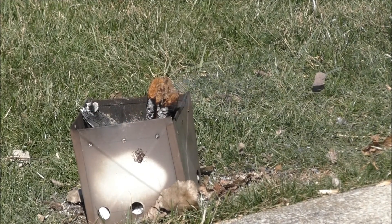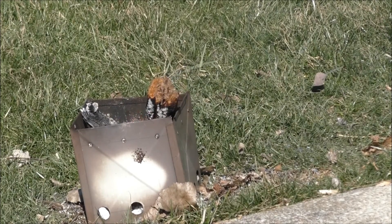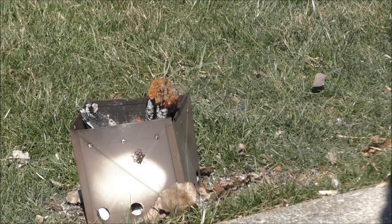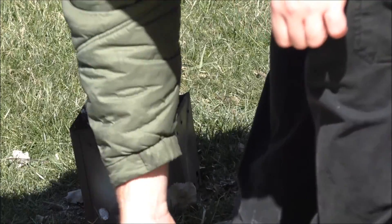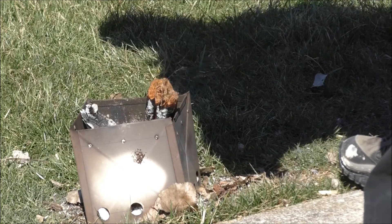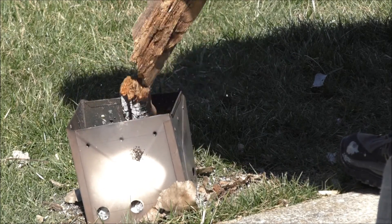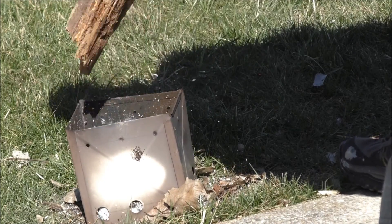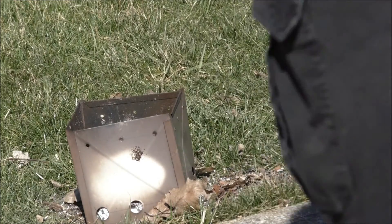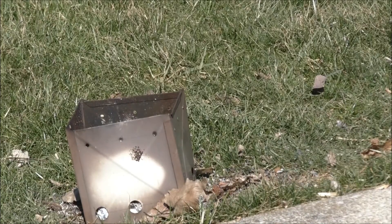All right guys, got my mess kit, got some strips of bacon and an egg — we're gonna try this out. I just have to knock down this piece carefully without burning myself, that way I can set the mess kit down on top of the stove.